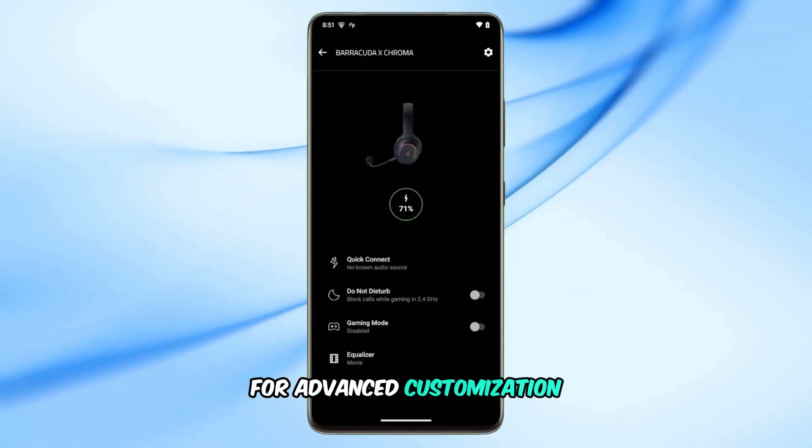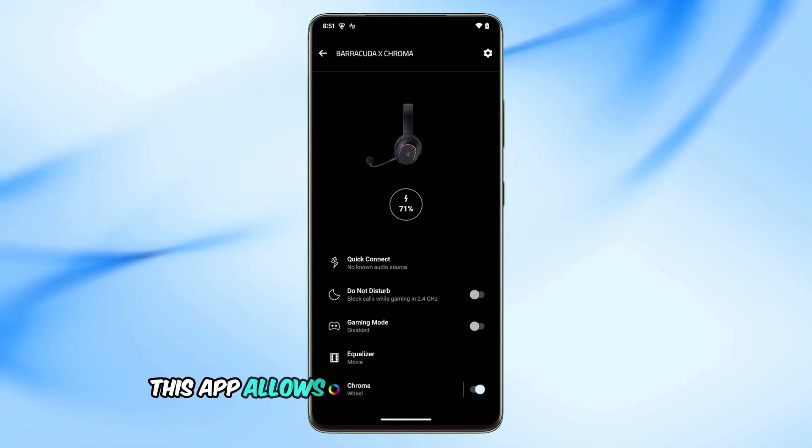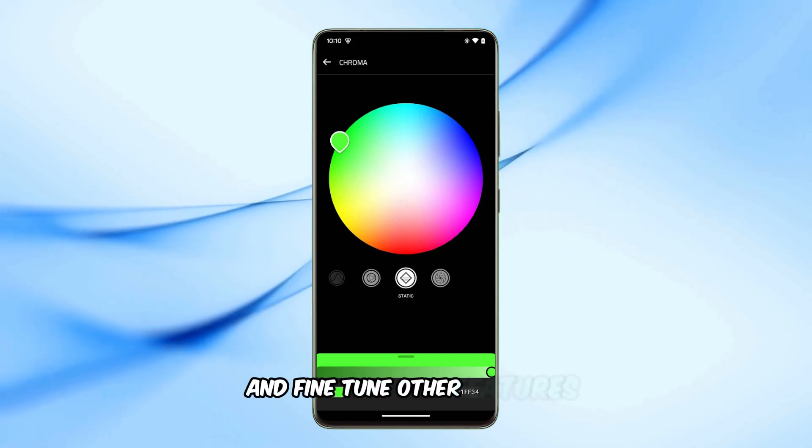For advanced customization, download the Razer Audio app on your mobile device. This app allows you to personalize EQ settings, toggle the Do Not Disturb feature, and fine-tune other features.